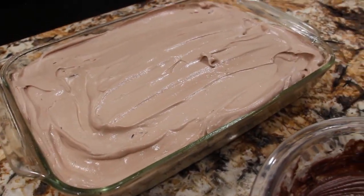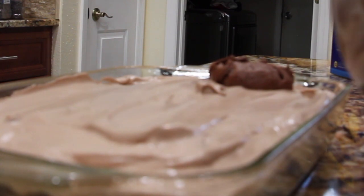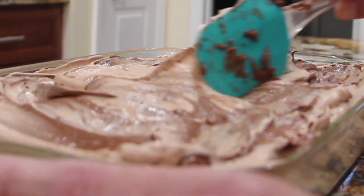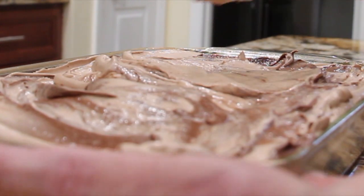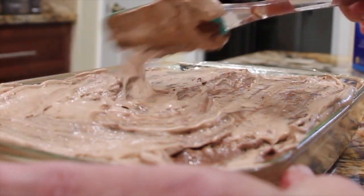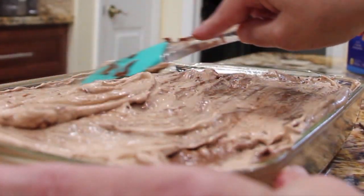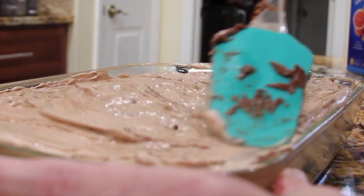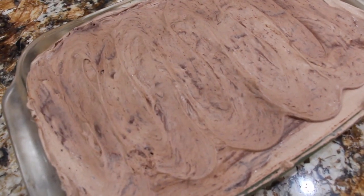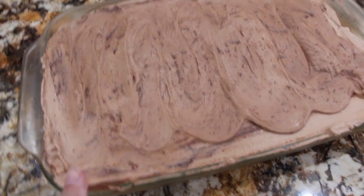I'll place it in my fridge for about 3 hours. You just blend it and mix it in with the Cool Whip and pudding mixture — it'll make a nice topping. I'm spreading the chocolate along with the pudding and Cool Whip mixture. Into the fridge it goes for about 3 hours.